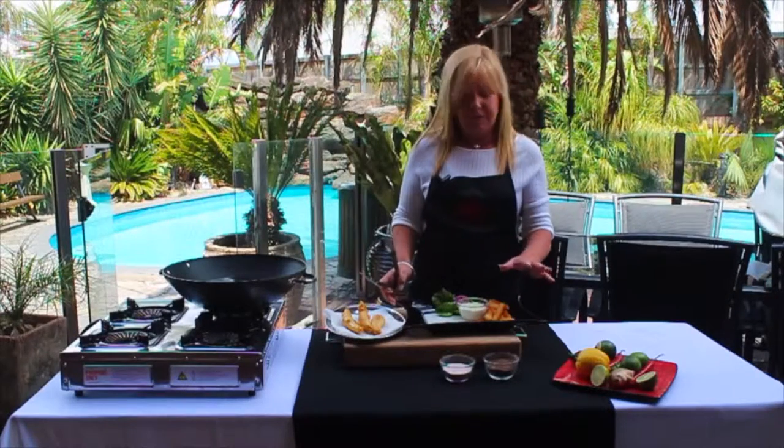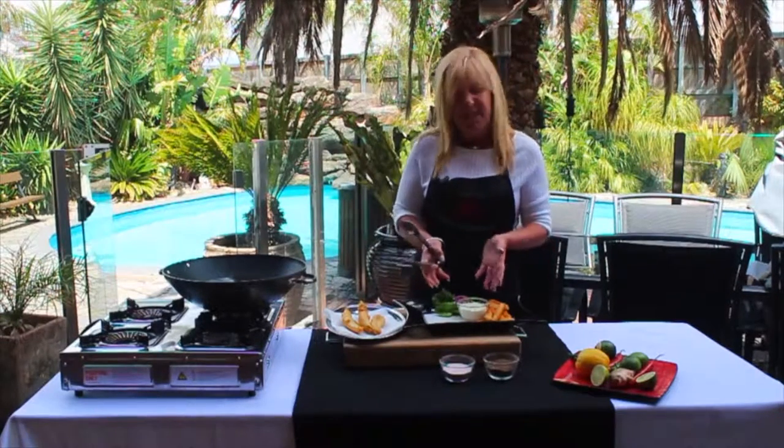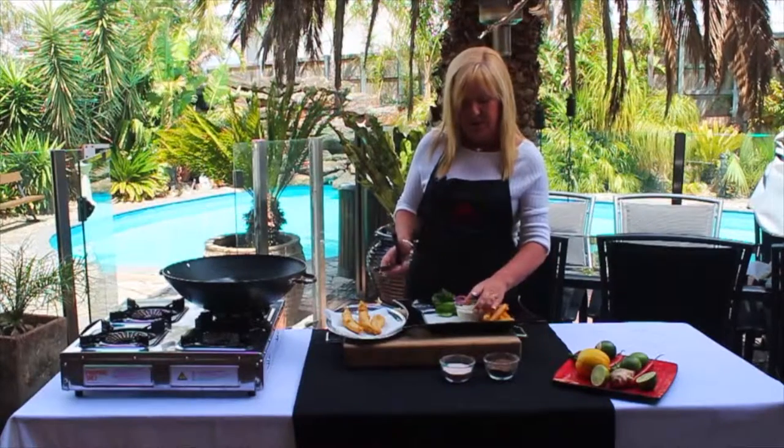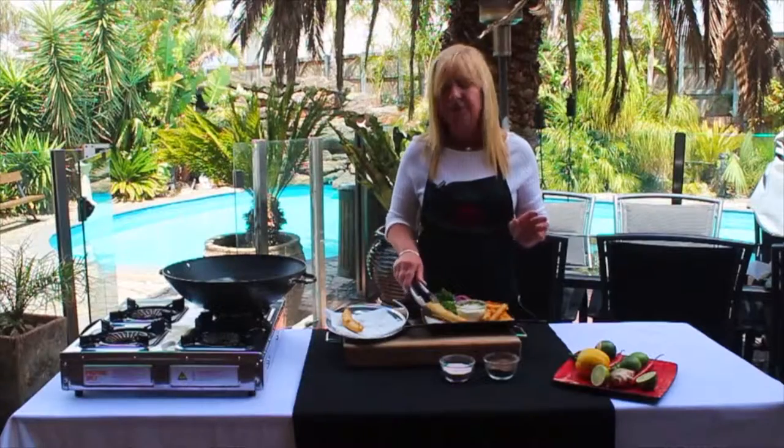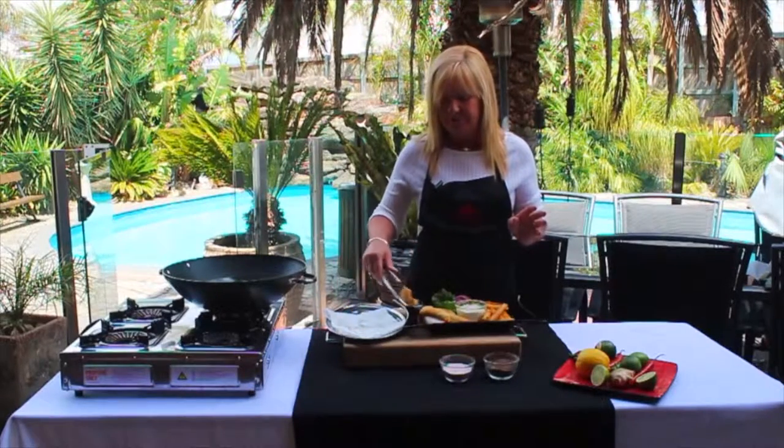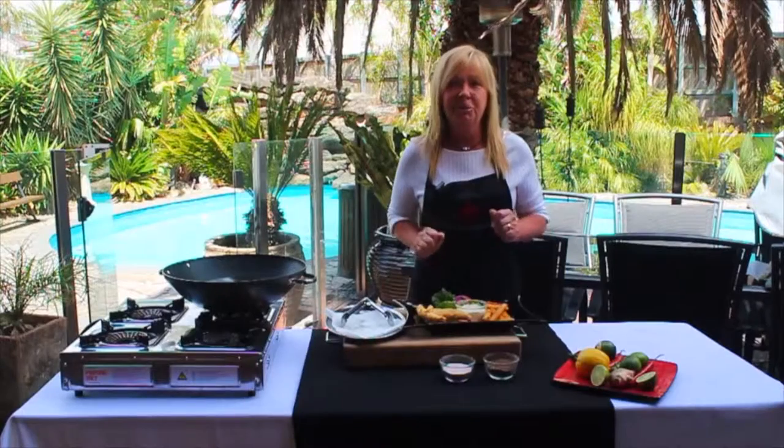What I have here tonight is some chips, a salad, and my tartare sauce that I've previously made. We're just going to dish that up — and these are our beer-battered flathead tails. Perfect fish and chip meal.